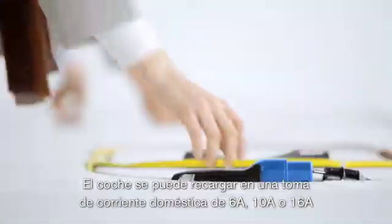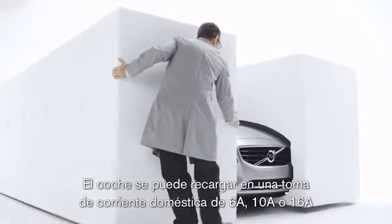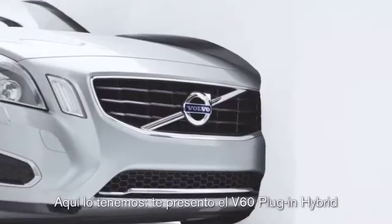The car gets charged using a normal household 6, 10 or 16 amp socket. And there it is — the V60 plug-in hybrid.